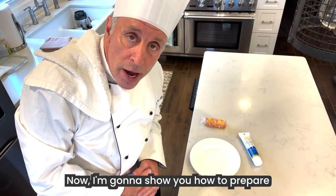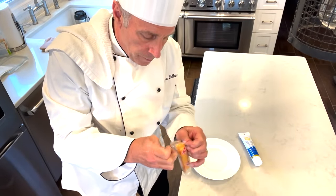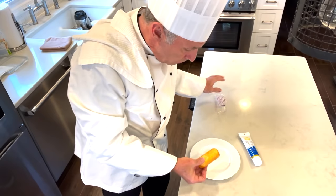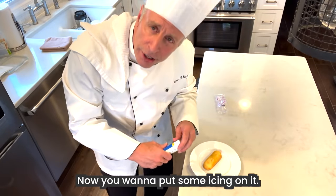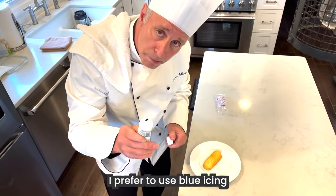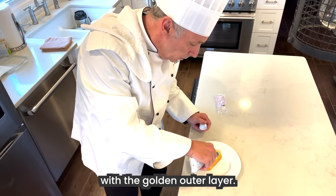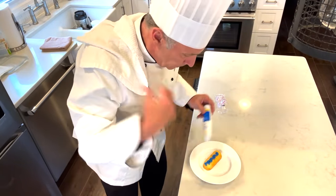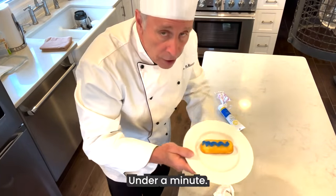Now I'm going to show you how to prepare a nice, delicious piece of cake. Take it out of the packaging like so, pull it out, put it in a nice, clean dish. Now you want to put some icing on it — not only for the taste, but for the presentation. I prefer to use blue icing because it goes along good with the golden outer layer. Make a little design — have fun with it. And there you go. Under a minute.